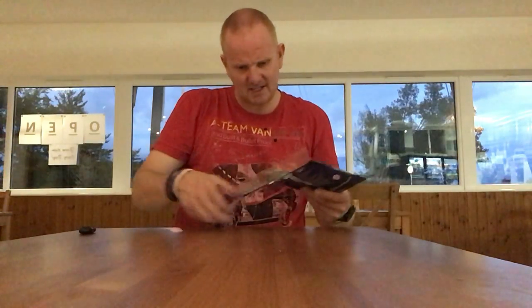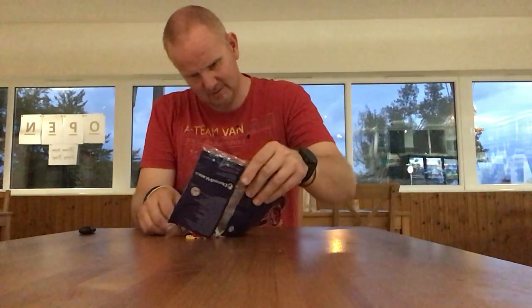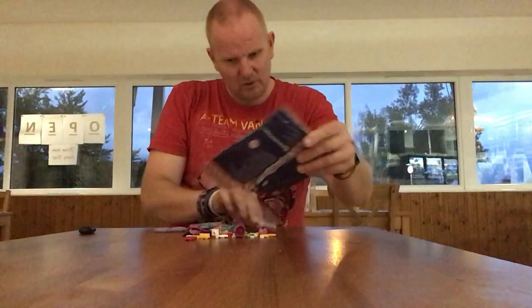Hello everyone, welcome back. In this video I'll be building the Trolls World Tour poly promo poly bag, which is Lego set 30555. I picked this up in my local Tesco yesterday - it was reduced down to two pounds. It might not be in yours.